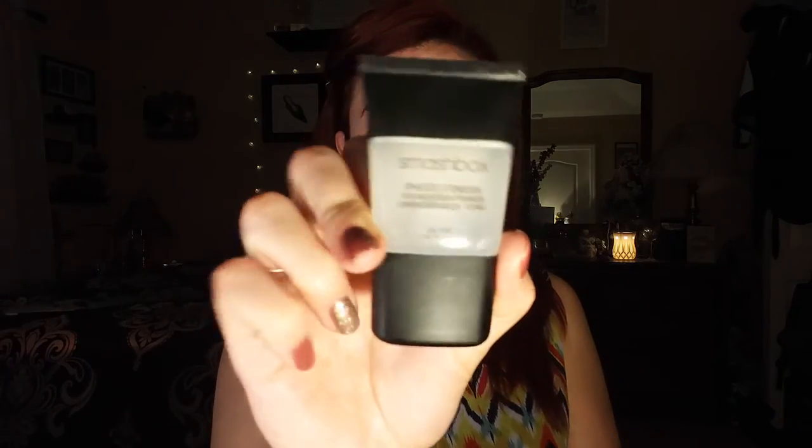Wish me luck, let's get started. I am going to use the Smashbox Photo Finish primer. This part's easy because I don't use any tools for this — just my fingers. That was easy.